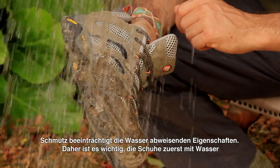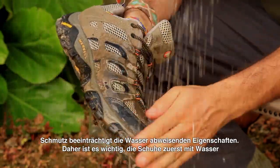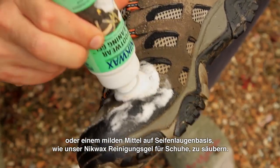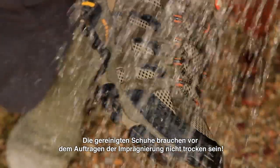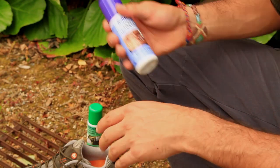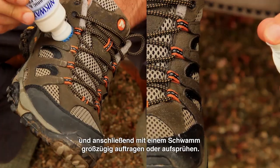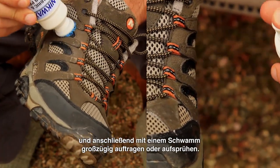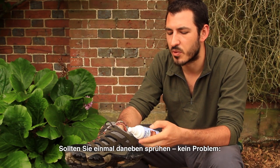Dirt inhibits water repellency, so it's important to start by washing off dirt with water or using a soap based cleaner like Nikwax Footwear Cleaning Gel. Once cleaned, you don't need to wait for your footwear to dry before applying the proofing. Simply shake the bottle well and either sponge or spray the product on generously.